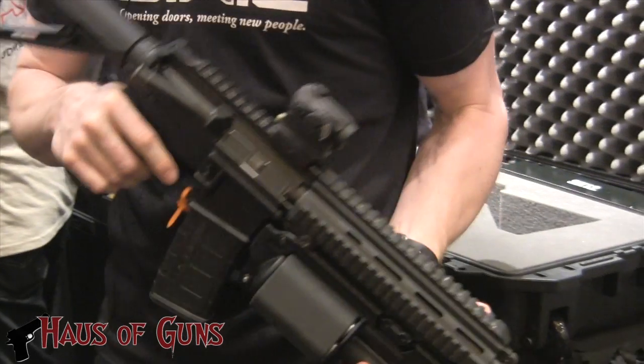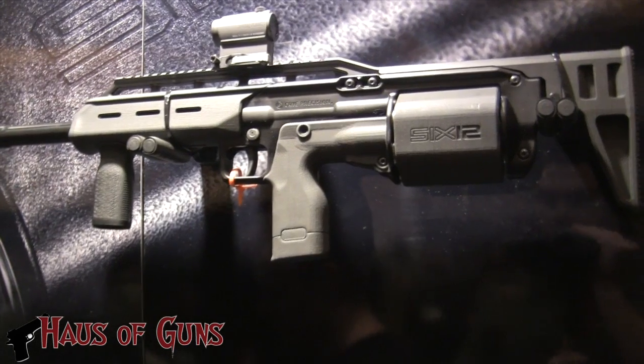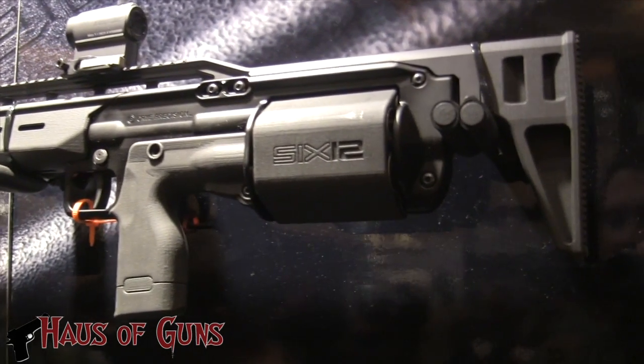I think I heard you say earlier it's going to be out in spring 2014. Yeah, spring 2014 for commercial sales.